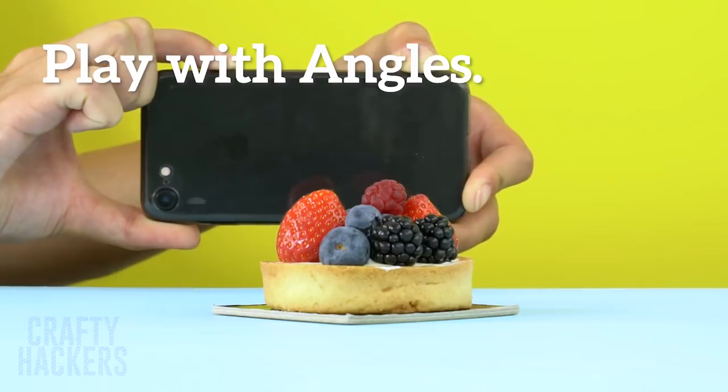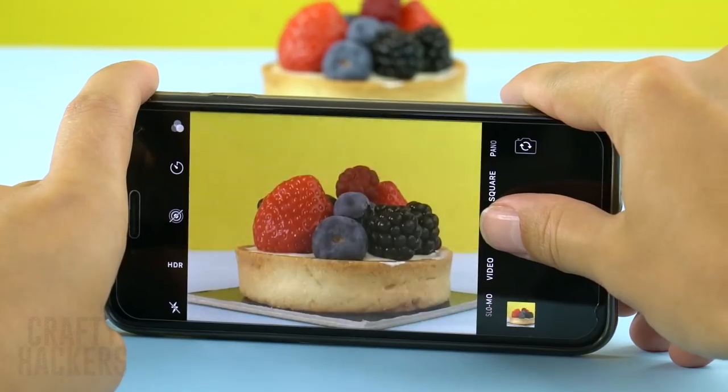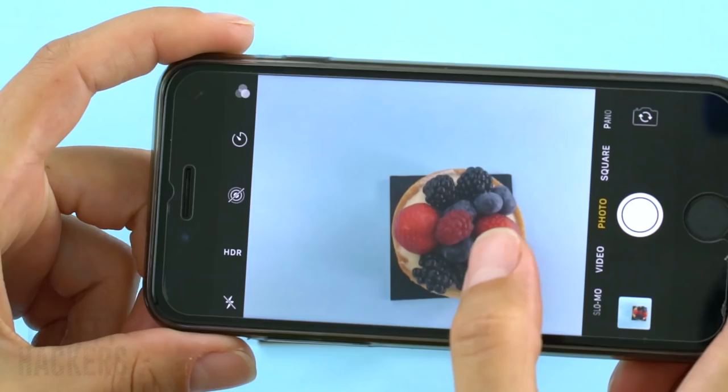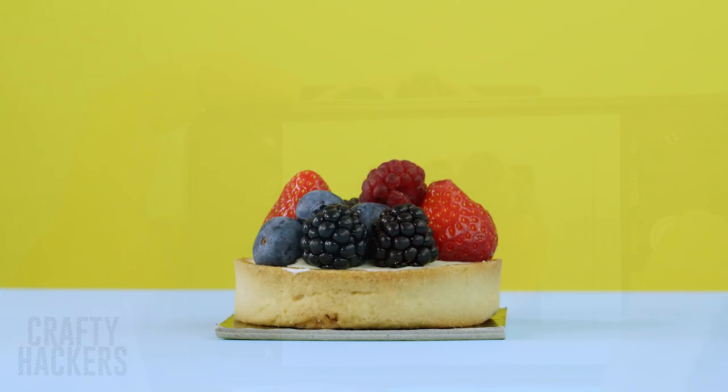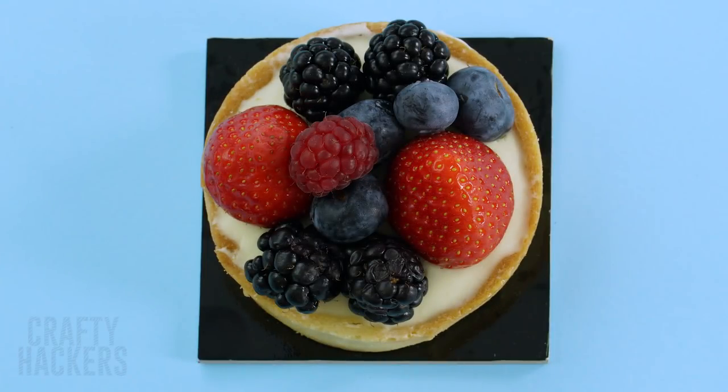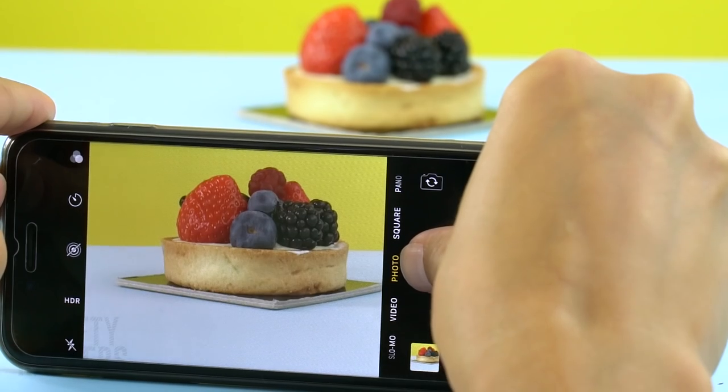Play with angles. This technique can be a lot of fun. Show off your yummy dessert by snapping pics at different angles. You can show the side view or the angle from above — you can really get creative with different angles.